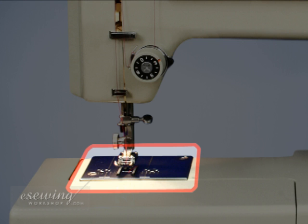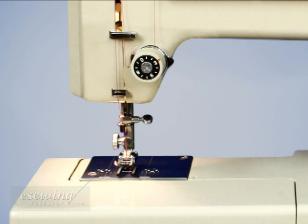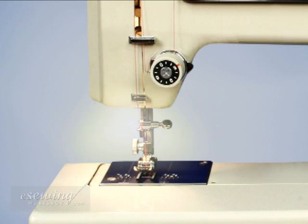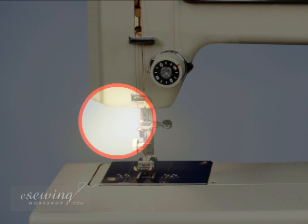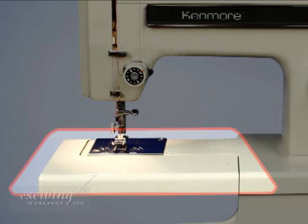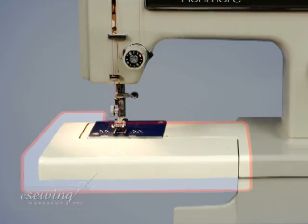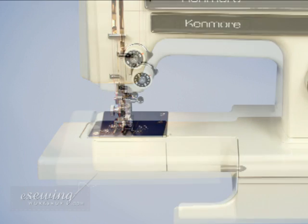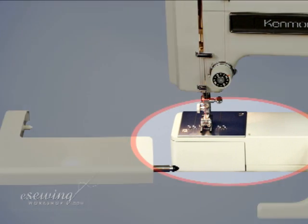The needle plate is located below the needle and has guides on it. The feed dogs push the fabric towards the back of the machine. The sewing light improves visibility and on this machine it's above the needle plate. The machine table holds fabric on its surface. The extension table is located here, and when removed it gives us a smaller table section revealing the free arm.